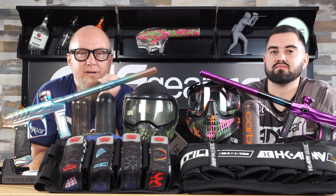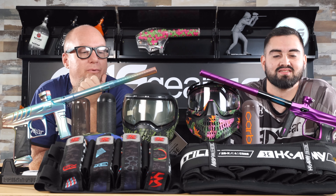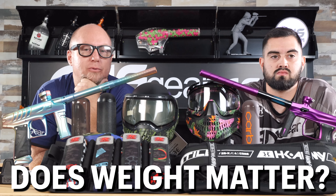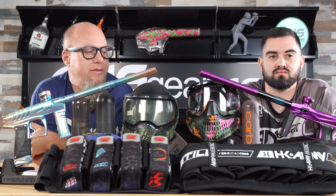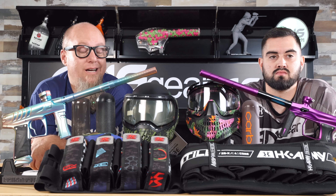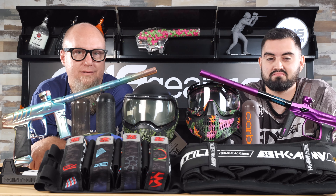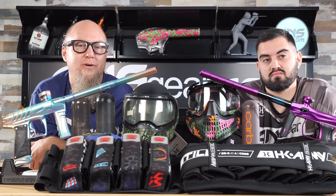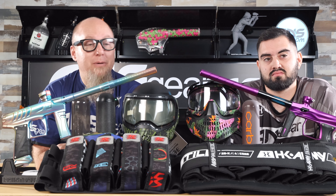Hey everybody, it's Rory. We're upstairs with Vic today. We brought him upstairs to sit and talk about stuff we get asked all the time about weights - how much does this weigh, is this gun lighter than the other gun? We thought we'd bring a bunch of stuff up here and talk about: does weight in a setup really make a difference? Does it make you a better player, faster, run further, jump higher?